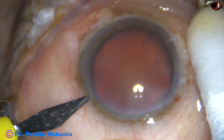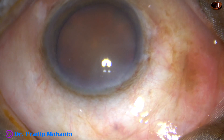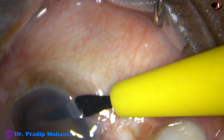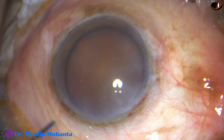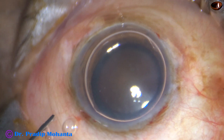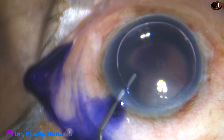By this time, the main incision has been made. And now, two side ports are made. In this case, I want to stain the capsule with Trypan Blue dye, and I always do that underneath an air bubble. Here goes the Trypan Blue dye.